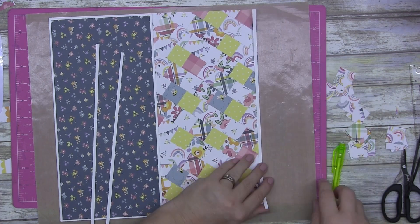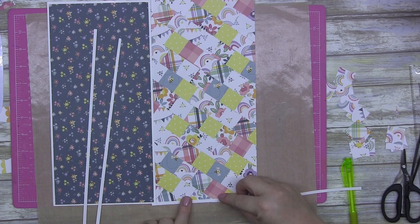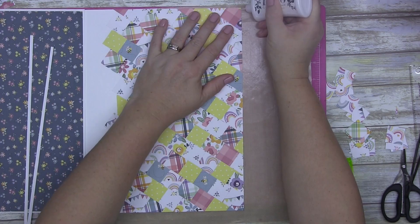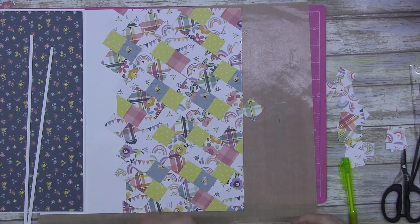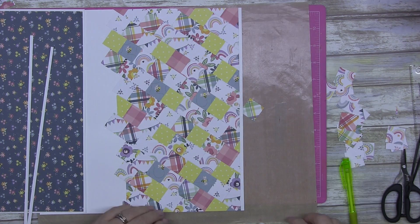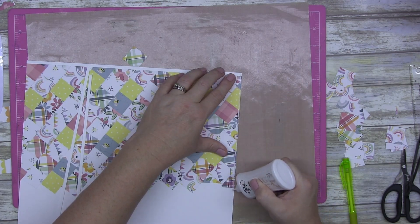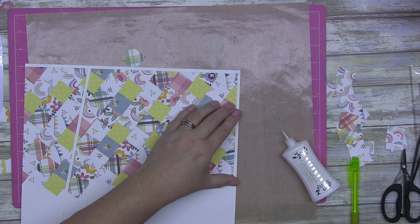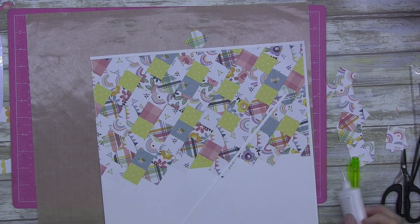Wait for your glue to dry and then you can put it through your sewing machine without any problem. If you try and use your tape runner and put it through your machine, surprise surprise — your thread gets stuck, your machine gets gunky, it doesn't work and you lose faith. So: use glue.